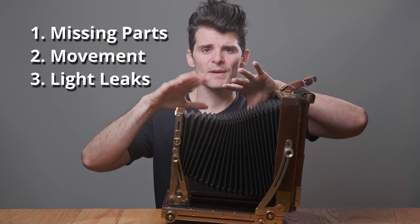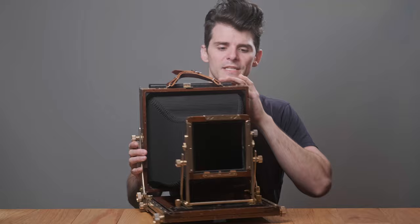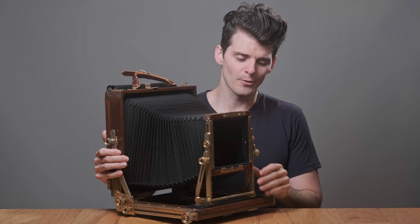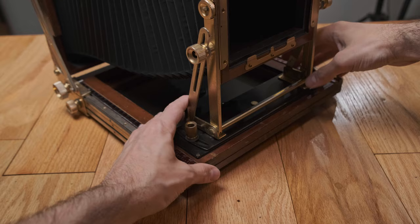I'm going to use my 8x10 field camera here to illustrate the first two — missing parts and functionality. When I got this camera back in mid-2013, it actually didn't have all the parts. Some pieces had been replaced. You can see that brass knob there is not brass — it's like a nickel color. It was a missing part that was replaced. If you're looking at an old field camera and you see an empty threaded screw hole, chances are there's supposed to be something in that hole. If you see something missing, have the seller check the full range of motion, or if you inspect it in person, move all the knobs and check everything out. You want to make sure this thing works.